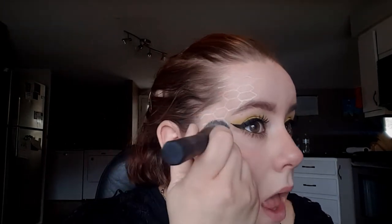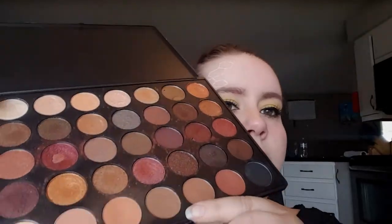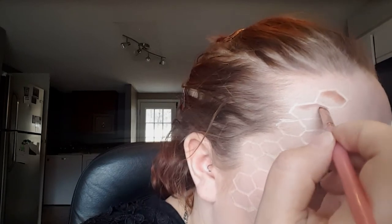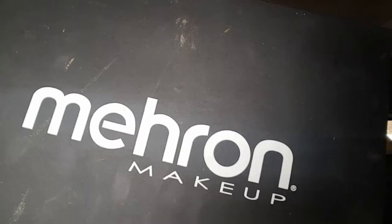Once I have all the honeycombs done, I'm just going in with a really light concealer and dabbing it onto the white to make it kind of a light flesh color. Then going in with this smaller flat brush and these brown colors, I'm just going to start to shade my honeycombs — shading the top and one side of each honeycomb and blending it into the center.